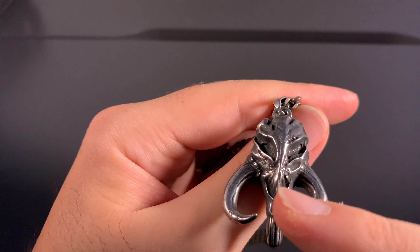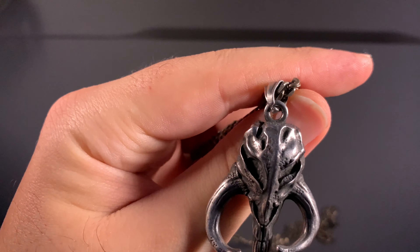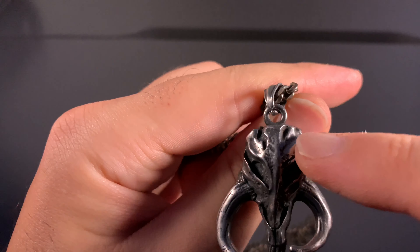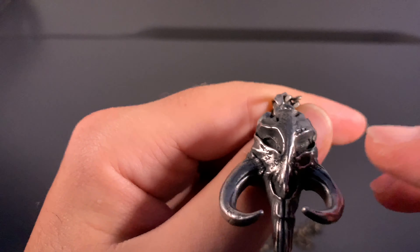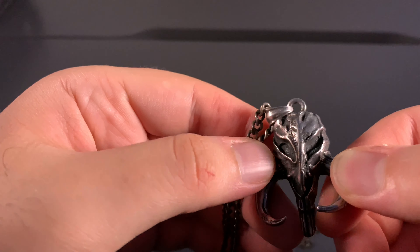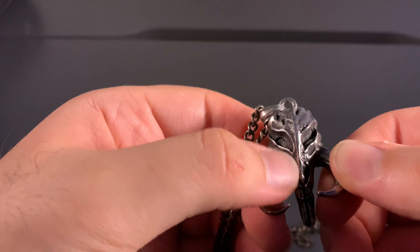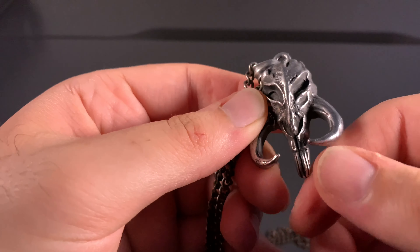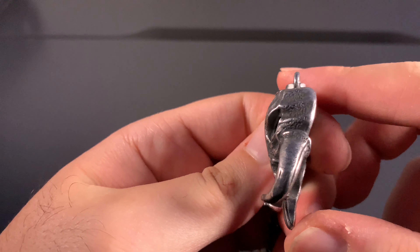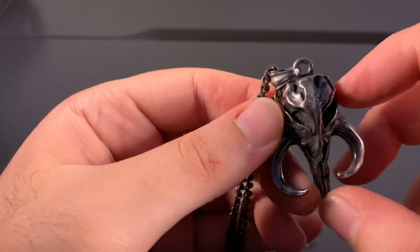The features going down the middle have nice character to them as well. Even the eyes and the nose everything has its own little design — some cracks in the skull, its own texture, which is amazing. It has a nice smooth finish all around, and you can feel the holes in the eyes and the nose.